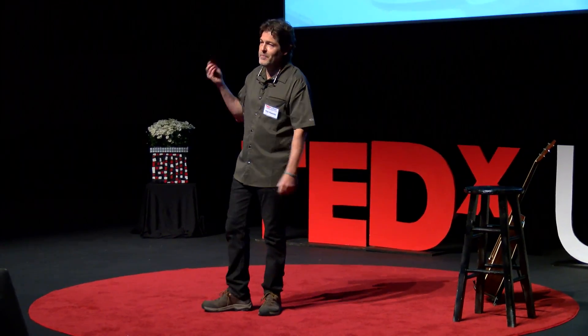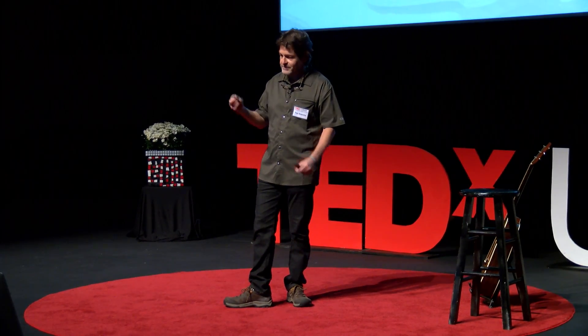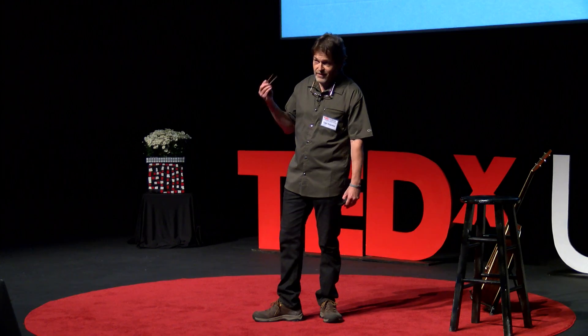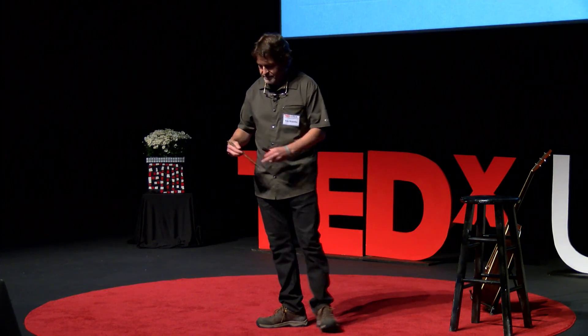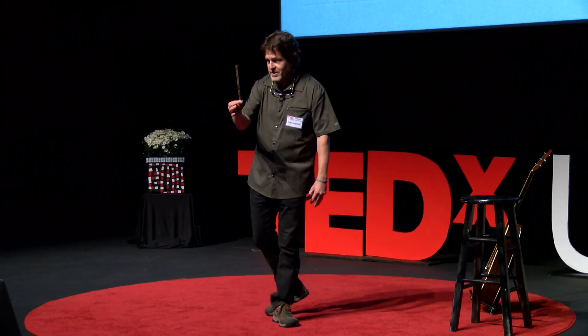I hold in my hand a pair of chopsticks. They are, in fact, an instrument. They require some skill to use artfully and effortlessly. Feeding yourself with an instrument such as these, instead of merely shoving food into your mouth with your fingers, is certainly an expression of culture and civility. They were designed countless generations ago in a distant corner of our prehistory.